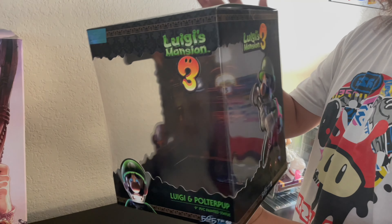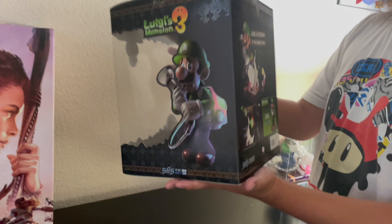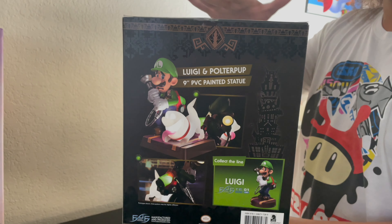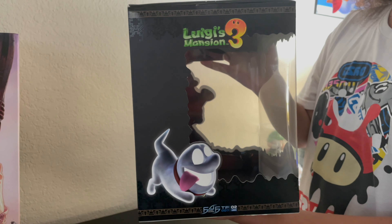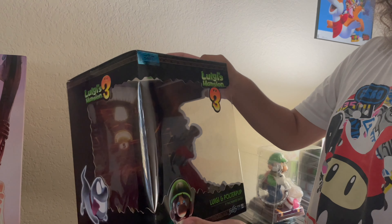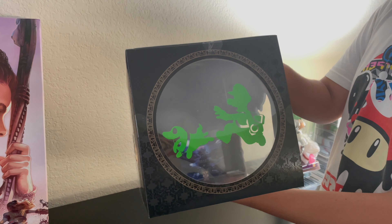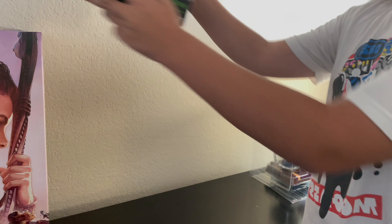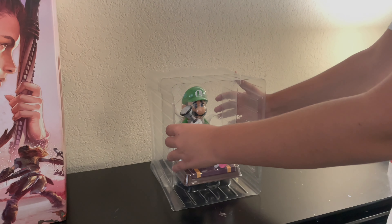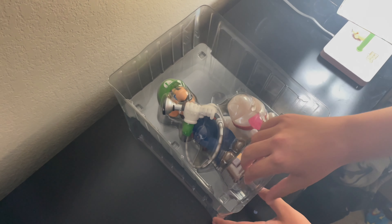Before I open my gift, let me show you guys the box for this Luigi's Mansion 3 First Four Figures statue. The box has so much detail — we have Luigi right here looking all scared, and a preview of what's inside. The statue looks very nice. We have Polterpup on the side, and from the top you can see Luigi following the Polterpup, which is a really cool detail.